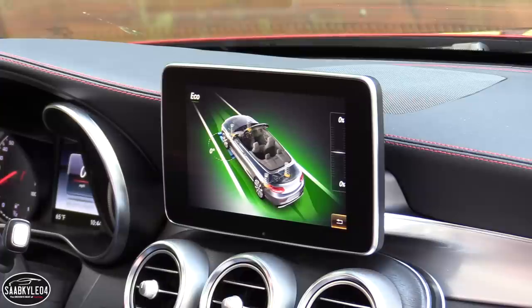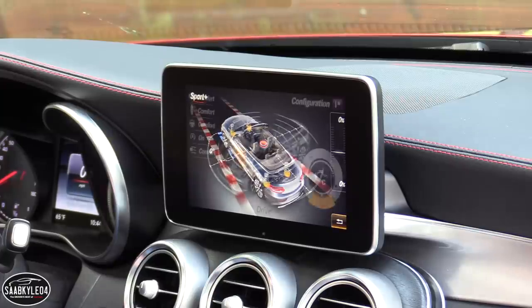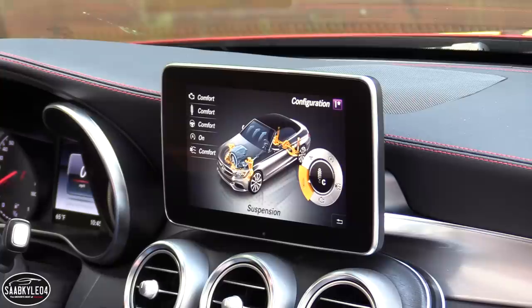There are five drive modes to choose from: Eco, Comfort, Sport, Sport Plus, and Individual. The latter allows more personalized settings, but the system as a whole alters the response of the engine, transmission, suspension, steering, and more.